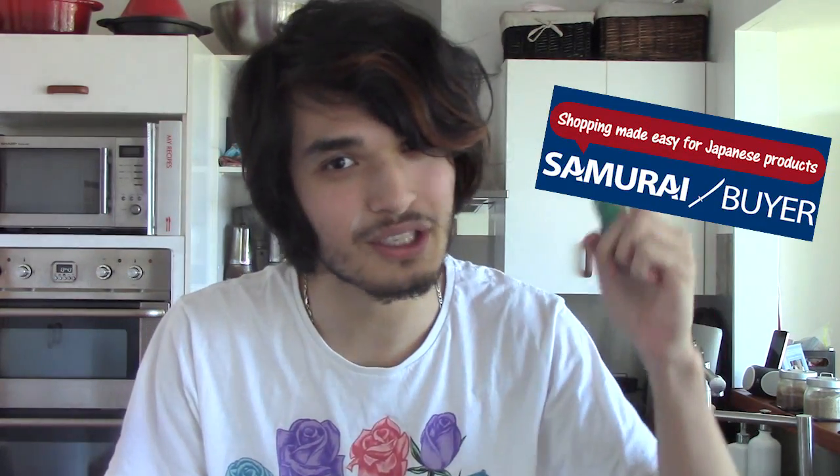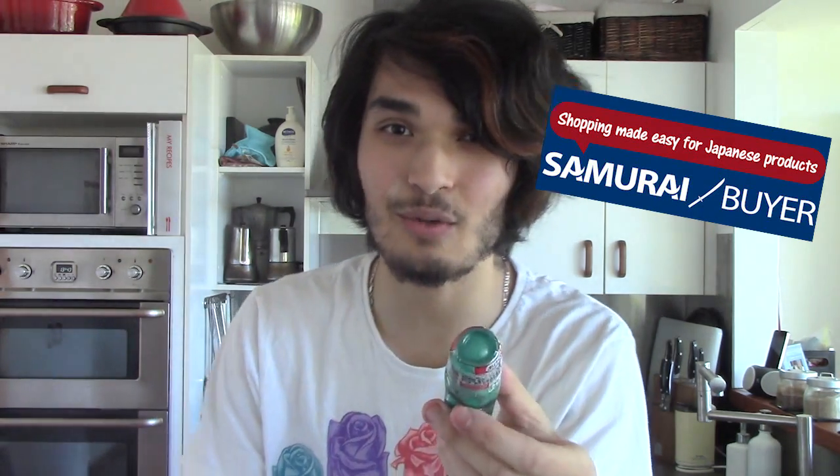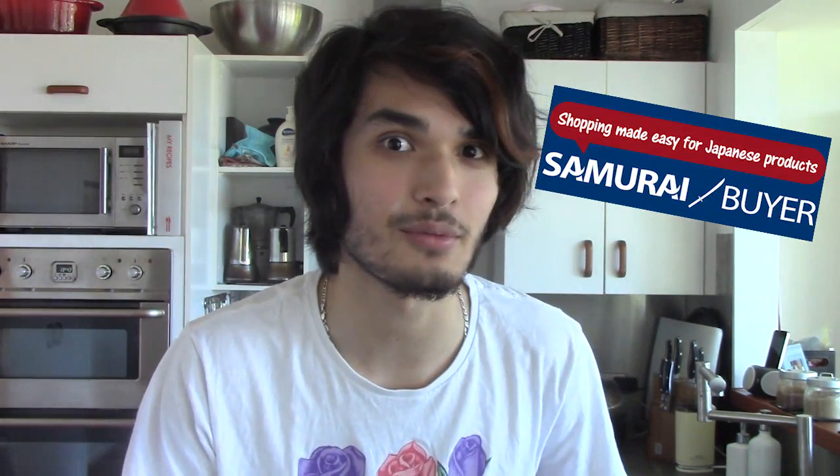Once again, if you'd like to get your hands on some awesome Japanese candy like this one, then go over to Samurai Buyer — click that first link in the description below — and you can get all sorts of awesome not only candies, but all sorts of Japanese goodies, for a shipping fee, but it ships internationally to everywhere. Every country that you can think of, it will ship over to you.